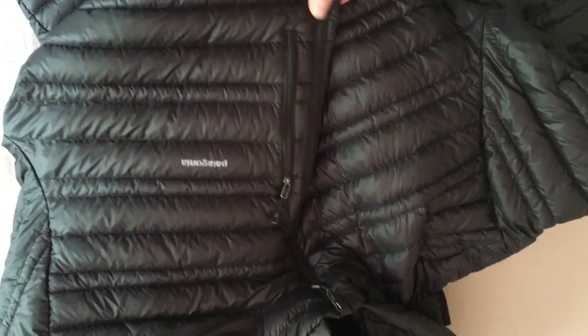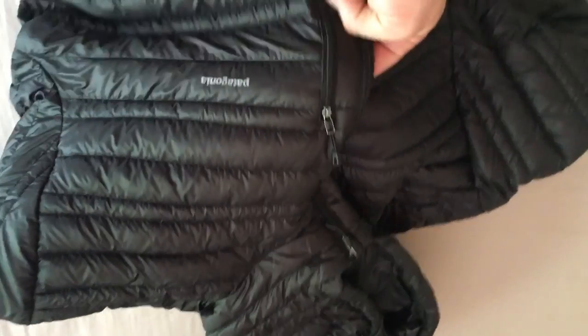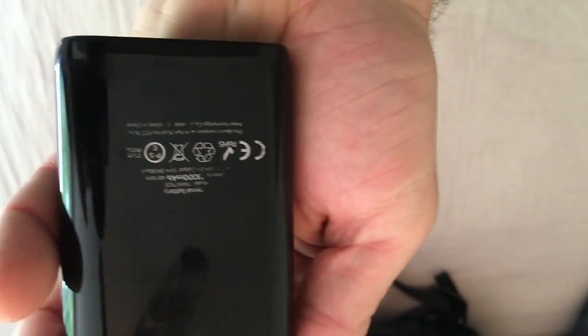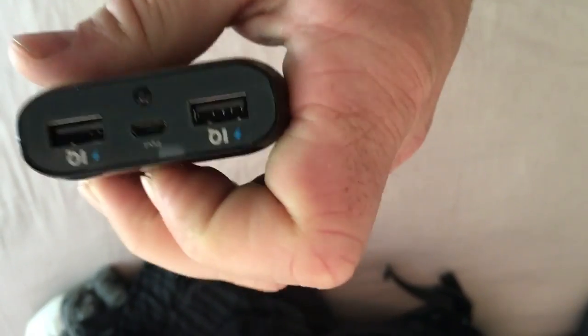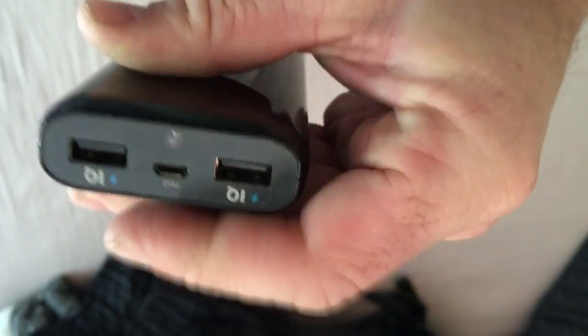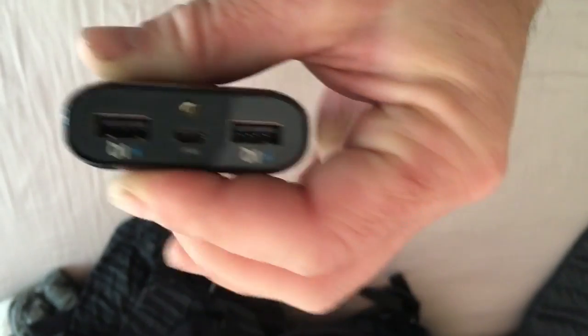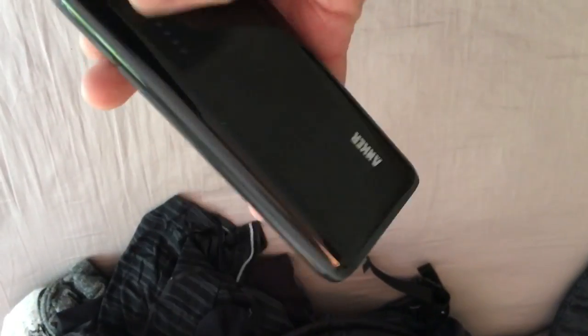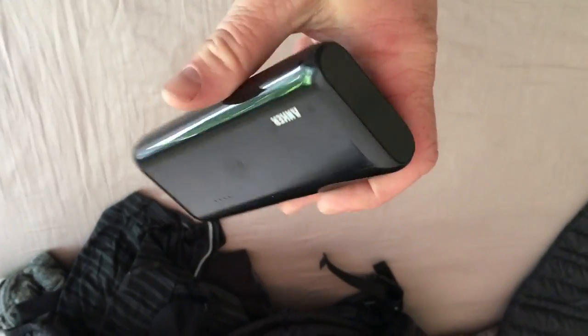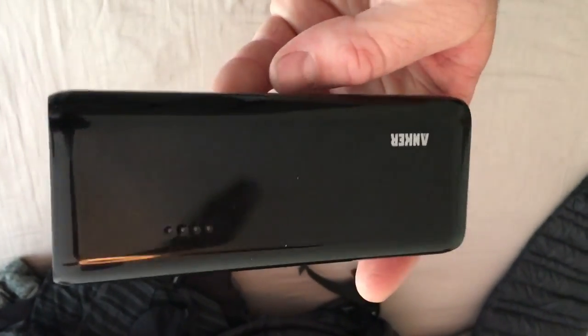It probably weighs about 9 or 10 ounces. I'll have a link to my gear list. I also have an Anker 13,000 milliamp-hour backup battery charger. It's a pretty good product — it has dual USB charging outlets and a built-in flashlight. The downside is it weighs about 1 pound. I'm not bringing a solar charger like I was planning, so the Anker 13,000 milliamp-hour backup battery charger it is.